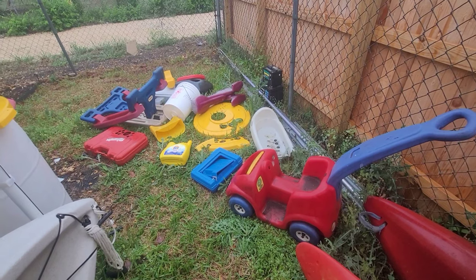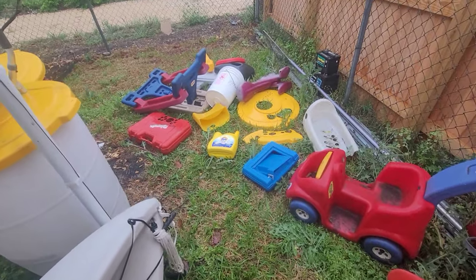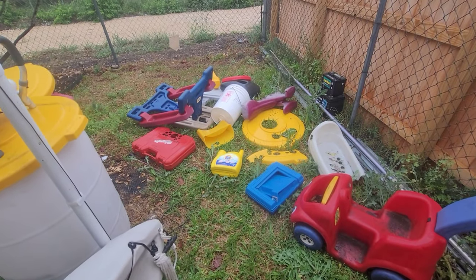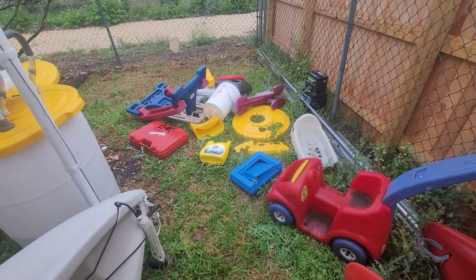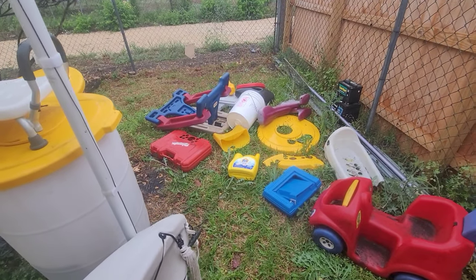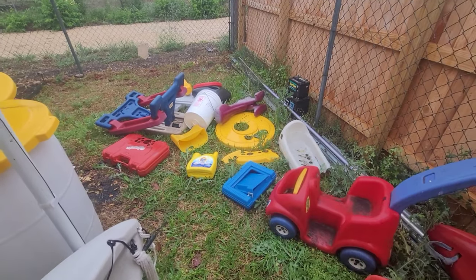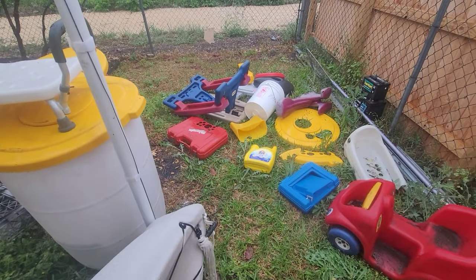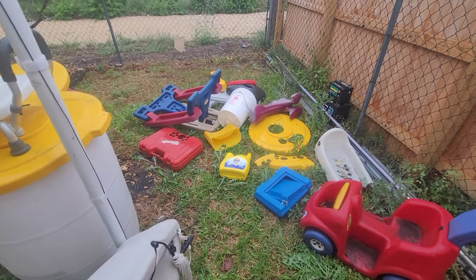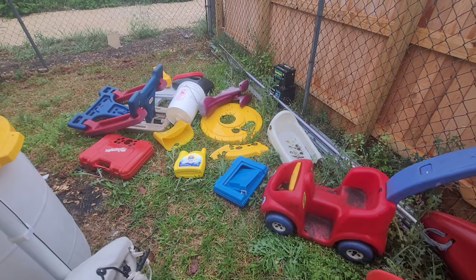Little Tykes, Play School, any outdoor or indoor furniture, play sets — when they're doing bulk pickup in your neighborhood, go around two or three blocks and you'll probably find two or three of these things. Look at all the different colors I have — and if I want, I can mix colors to make something else. Thanks for watching, like, subscribe.